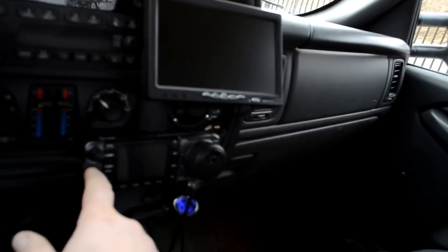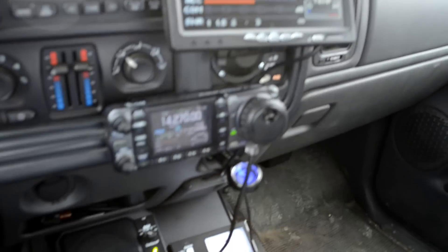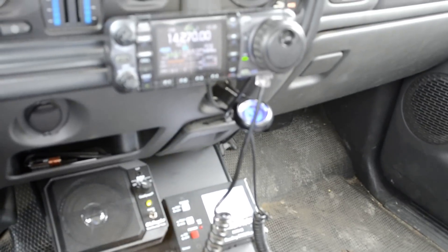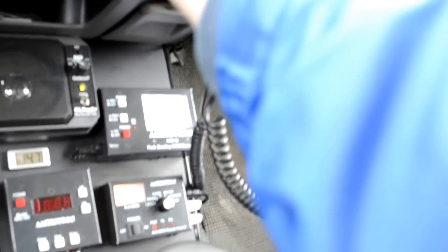I'm going to go over a few things here inside. The radio has a really nice display — you can see it much better than the original Icom display. Right over here I'm going to power up the amplifier along with the meter. My voltage right now is 14.7 volts, and there's a station coming in here.